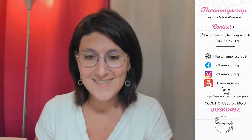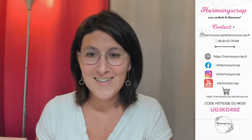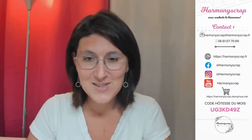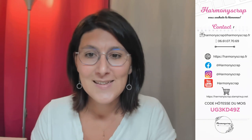Bonjour tout le monde ! Coucou Nadine, bonjour Christine, bonjour à toutes ! Comment allez-vous ? Je suis très contente de vous retrouver après cette longue absence. J'espère que tout le monde va bien, que vous êtes en forme. N'hésitez pas à me faire un petit coucou dans les commentaires pour me dire que tout va bien, que vous êtes là, que vous m'entendez.